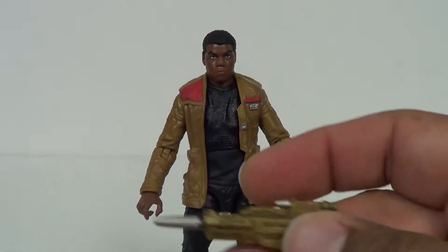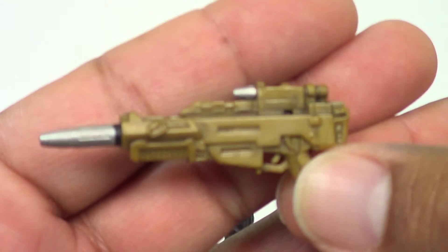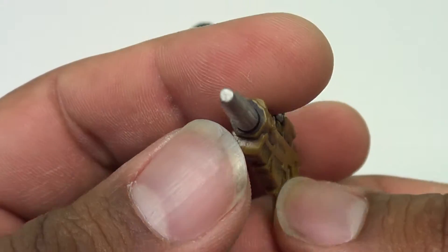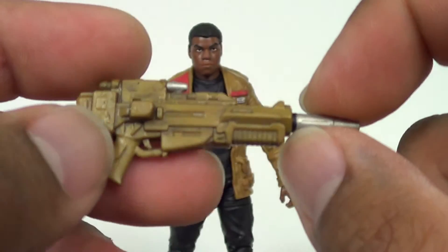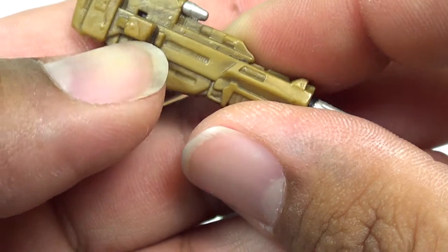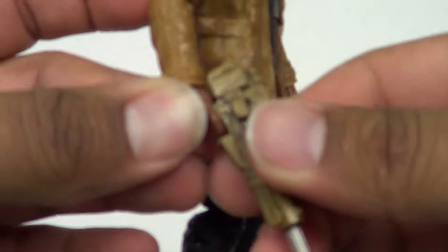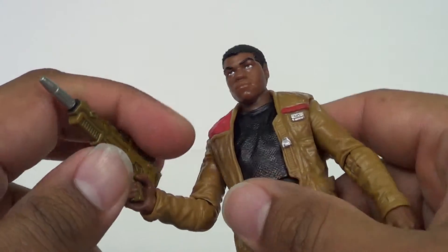Along with the figure, we get one accessory, and that is this blaster rifle, which looks pretty good. I don't like the color on it — it looks kind of like a bronze, kind of reminds me of an old-school rubber rifle. Got a little silver on the front, got this black housing right here. It's got a nice wash on it, and this peg out to the side. I wish this actually pegged in some more. He can hold that in this hand — he's got the trigger finger there. That's the only accessory he comes with for now.